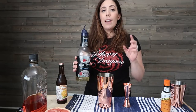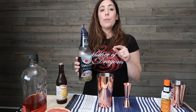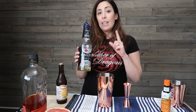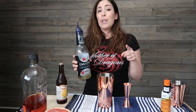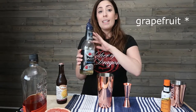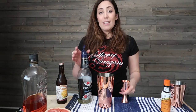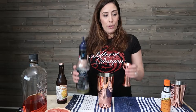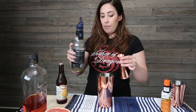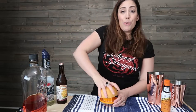We're going to add a half ounce of simple syrup. You want to make it just a little sweet, and I would only recommend putting the simple syrup in it if you are using fresh-squeezed grapefruit juice, which I am today. If you are going to use regular grapefruit juice from a bottle, skip the simple syrup altogether because it will be too sweet. Because I'm using a fresh grapefruit, I'm going to put just a half ounce of simple syrup.